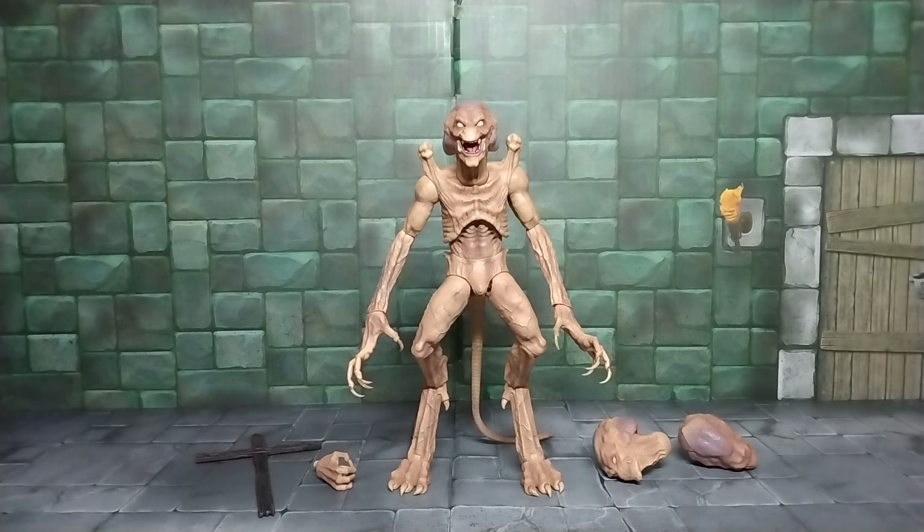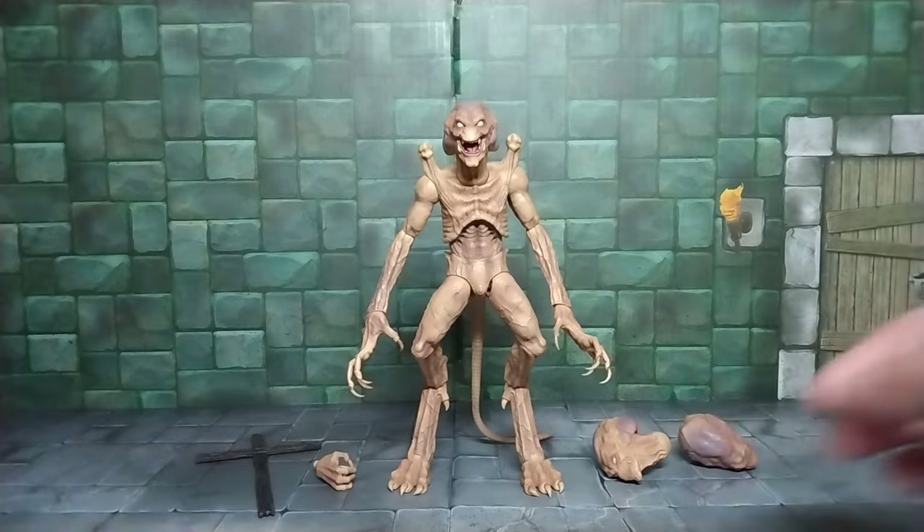Here we have Pumpkinhead out of the box, and definitely one of my favorite figures. He's a really cool figure that Syndicate put together. I'm so happy to finally add him to my collection. I used to have the Movie Maniacs one from McFarlane back in the early 2000s, but it really didn't have articulation — just a shoulder movement, the wrists, and maybe a head turn.